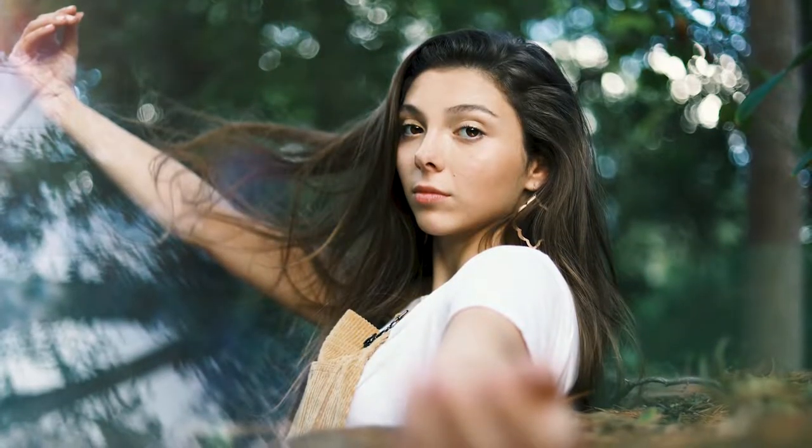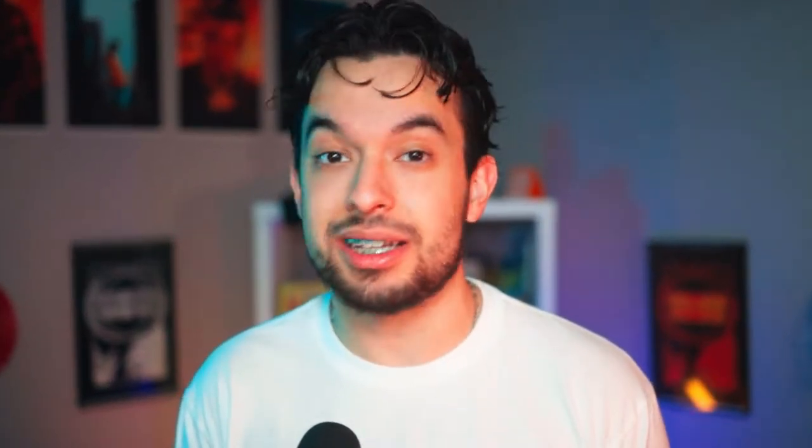My first photo shoot went swimmingly. So this is the Canon EOS R paired with a 50mm 1.8 lens — the nifty 50 is what I used for these photos.